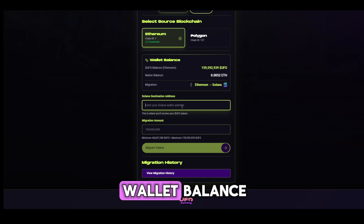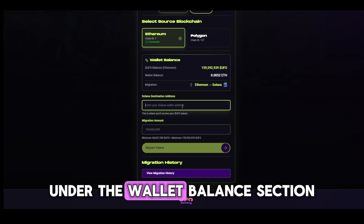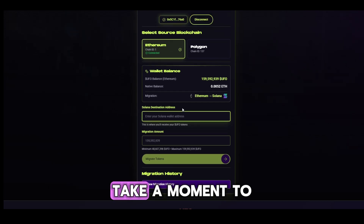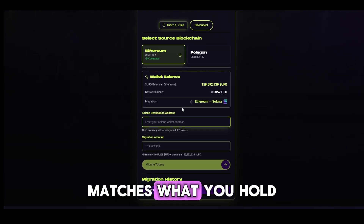Step 3: Check your wallet balance. Your UFO balance will automatically appear under the Wallet Balance section. Take a moment to confirm that the number of UFO tokens displayed matches what you hold in your wallet.